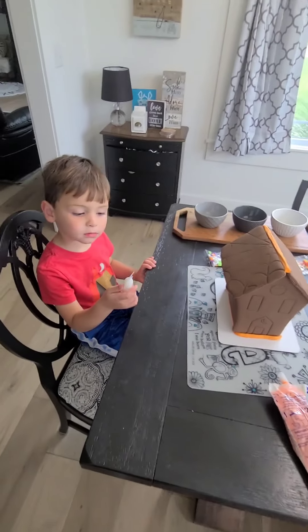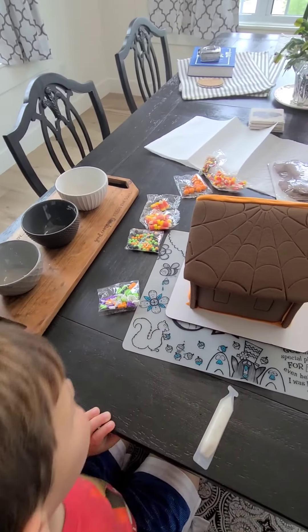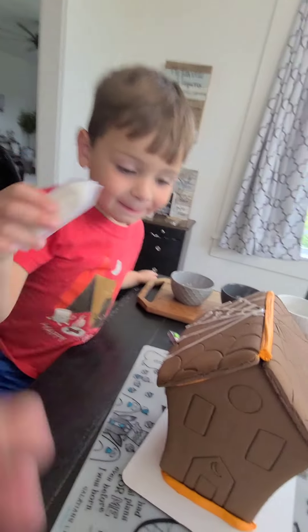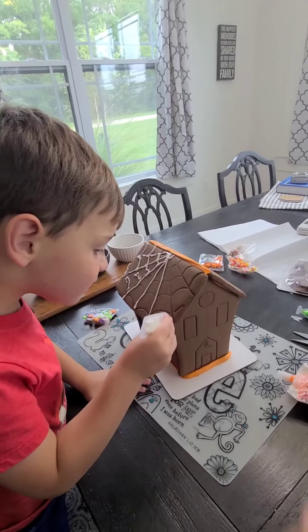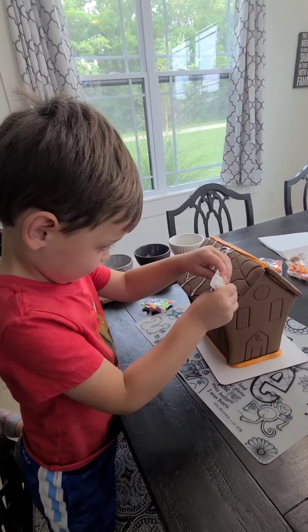So we're going to start with this white icing and we're going to do the outline of the spiderweb. And then Christian is going to put on some of the candies. Which ones will he put on the spiderweb? We'll have to find out. Christian's going to do a little bit of this icing right here, so squeeze it right on that line.